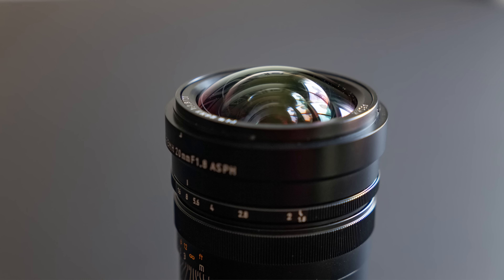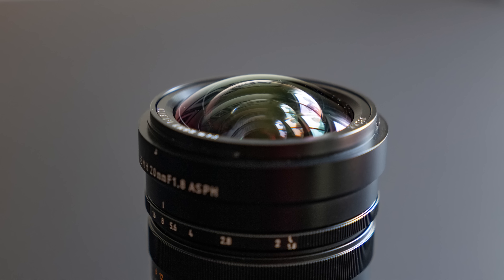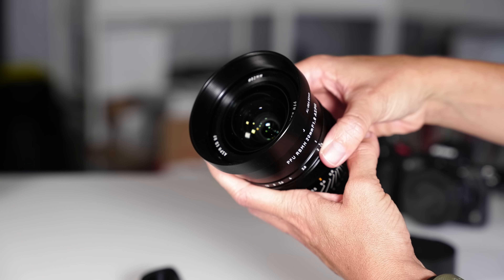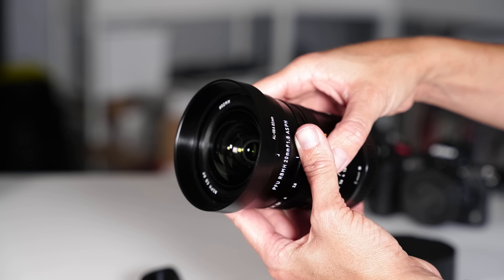One thing that you'll notice on this lens is the convex front element — this is the international design language for 'be careful.' But there are a few mitigating factors. For one, it comes with a hood to prevent flare and glare, which also acts as a moderate level of protection for that front element. And we were pleasantly surprised to see that the lens also includes a second smaller hood designed for screw-in filters, with an 82mm diameter for those of you that like those.